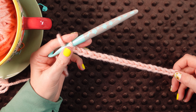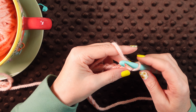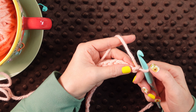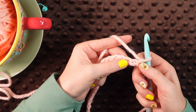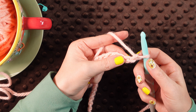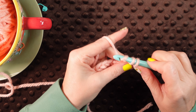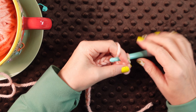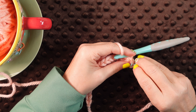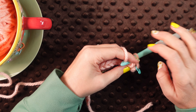So I've got my chain of 19. The first thing we're going to do is a single crochet in the second chain from the hook. You don't count the loop on the hook. So we're just going to single crochet into that second chain. If you want to use stitch markers just to keep track of that beginning stitch until the pattern begins to reveal itself, that's fine.